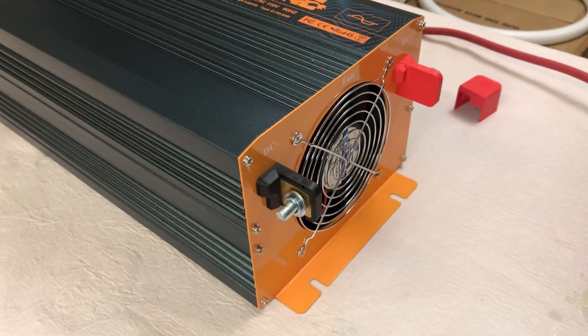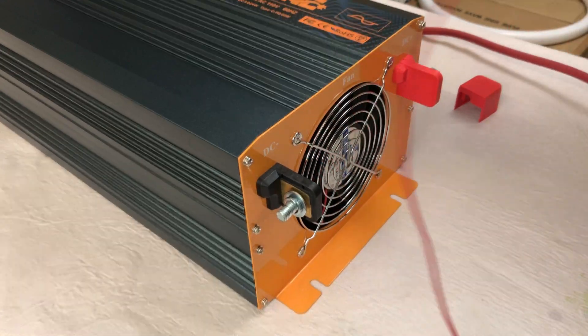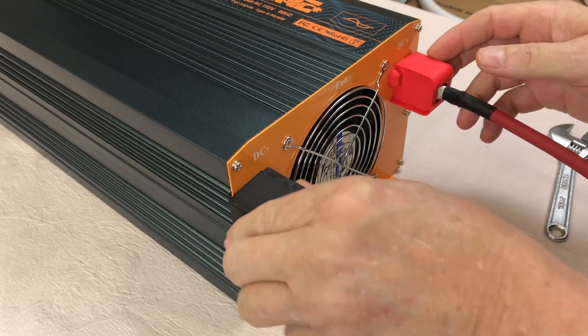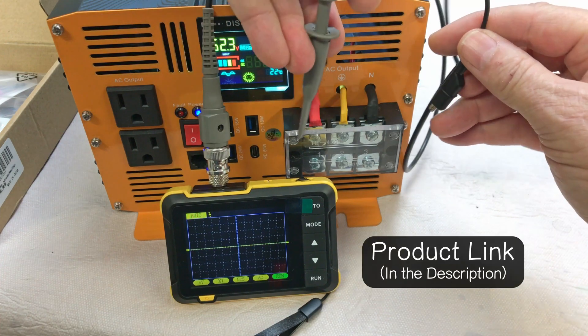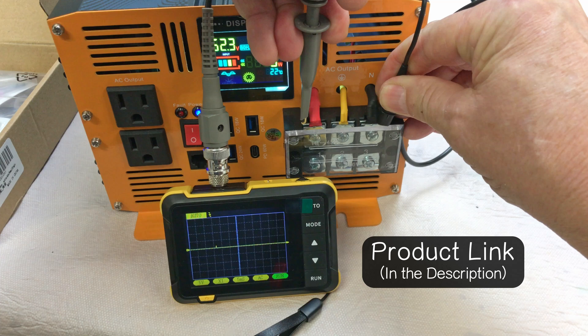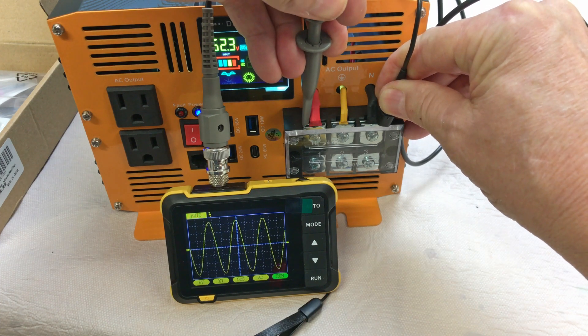I've decided to use my own cables because I have a shunt in-line on them. These are four-gauge cables and we'll use them to test out this inverter. This is the Phenersi oscilloscope — I purchased it not too long ago and so far I really like the Phenersi equipment. Let's check the output of this inverter and see if it actually is a pure sine wave. And it is.